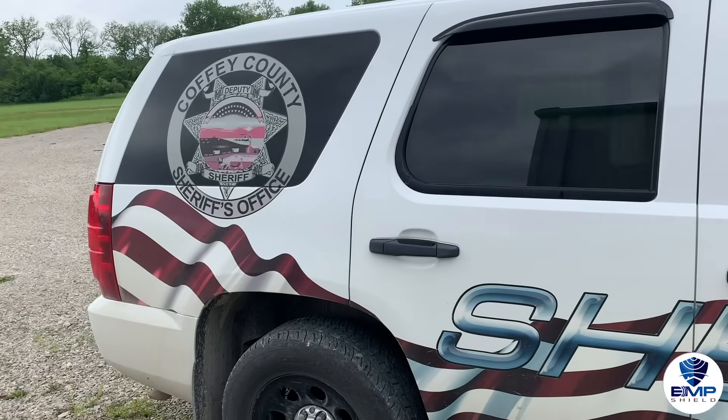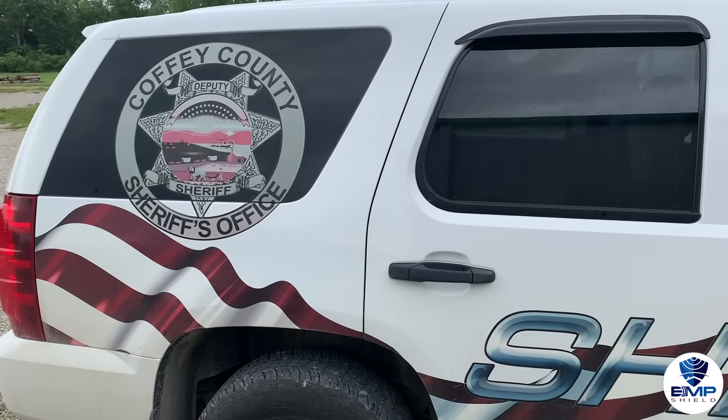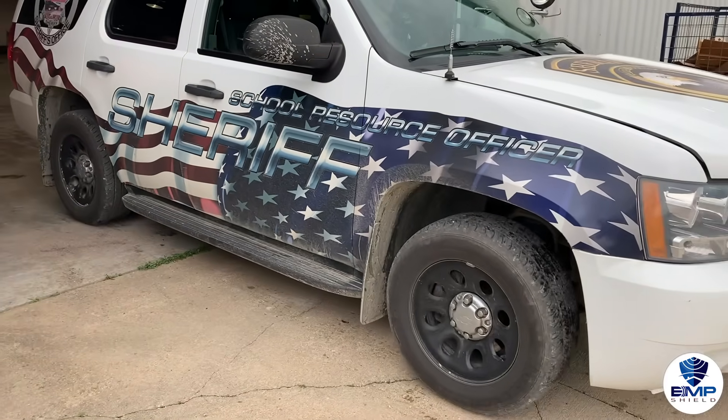Hey everybody, I'm Andrew from EMP Shield and today Patrick and I are going to be installing our device into a vehicle from the Coffey County Sheriff's Department.